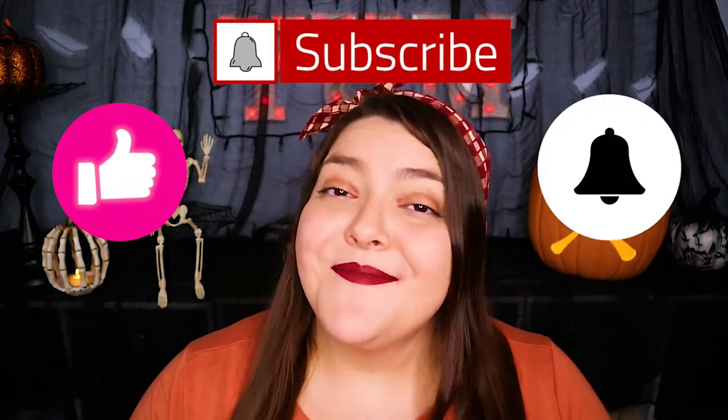Before we finish these fun and tasty treats, if you're getting value out of this video then please make sure to hit that like button, click subscribe, and ring that bell to be notified about my latest video.